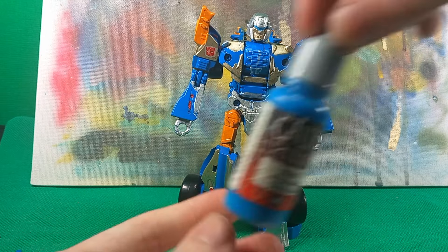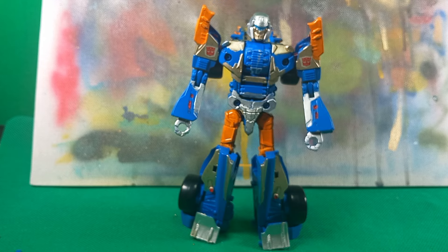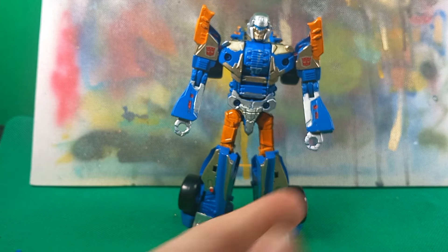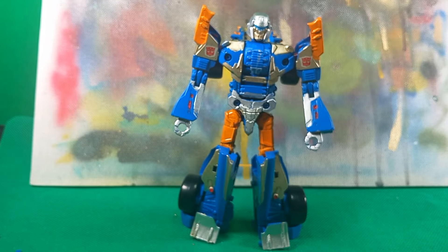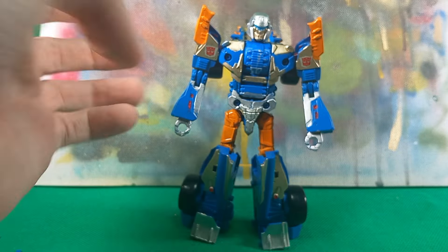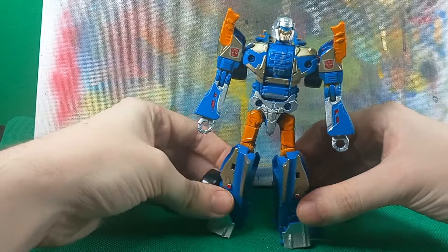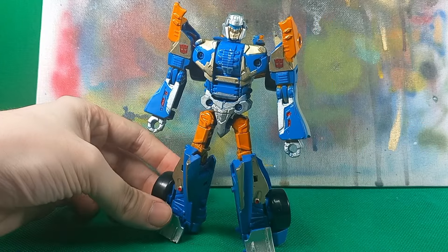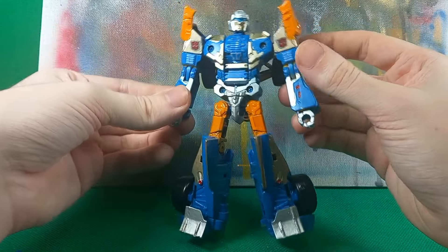Another note: I did use this paint for the eyes, which I completely forgot about because I never transformed this guy. And there's red details. As you can tell, I don't transform these, especially because I keep them in combined mode.